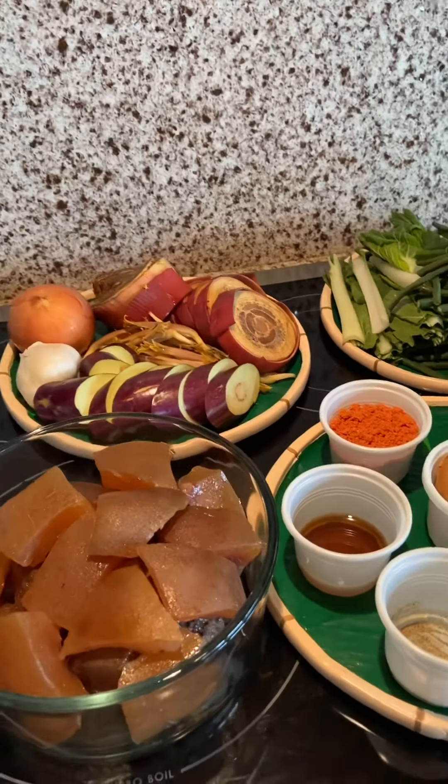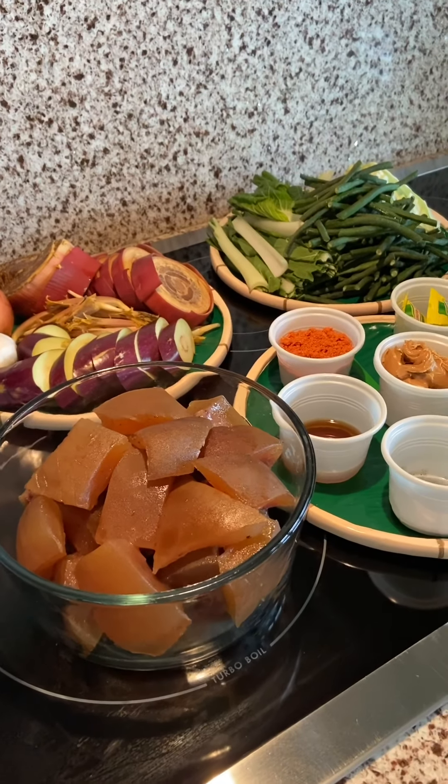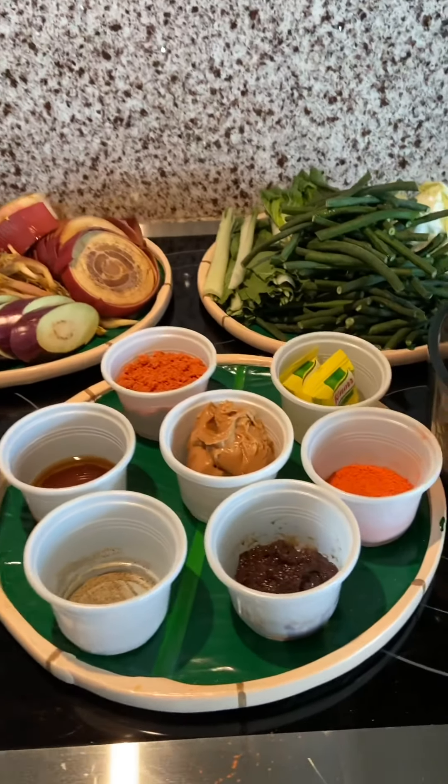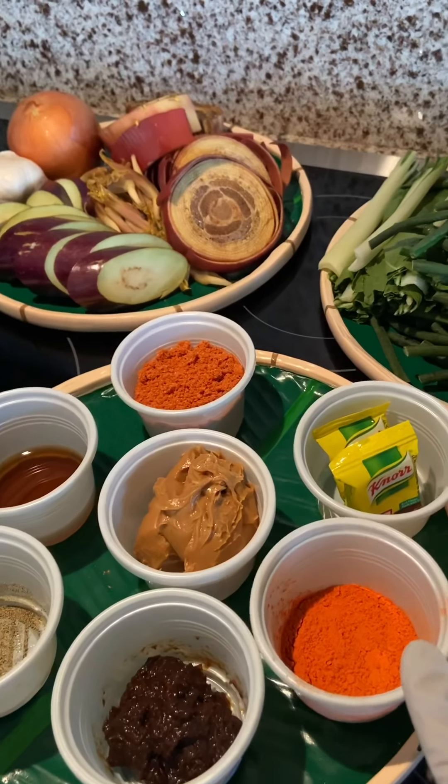Hello, good morning! This is Cora and I would like to show you and share with you how to cook a very authentic kare-kare, Filipino version. The following ingredients are: I have two tablespoons of annatto powder to give some coloring on the kare-kare.